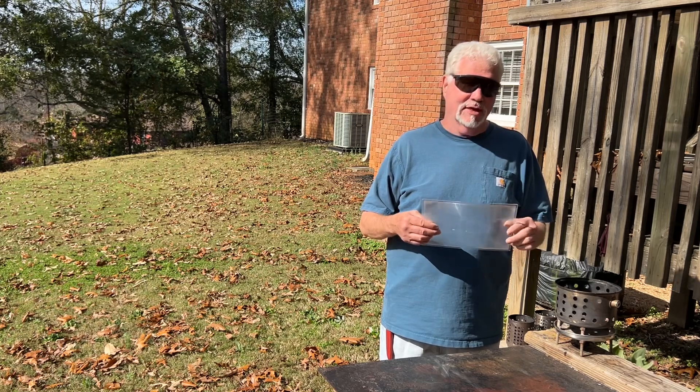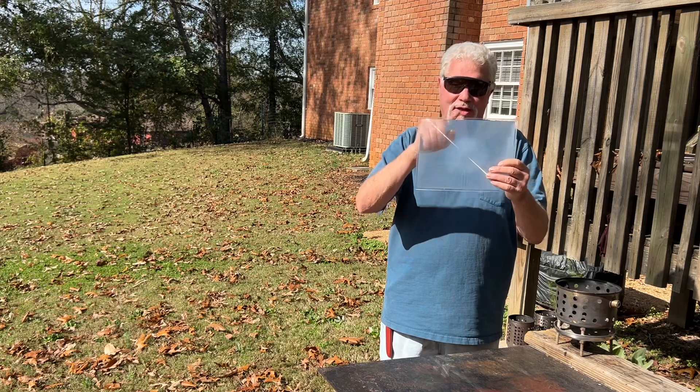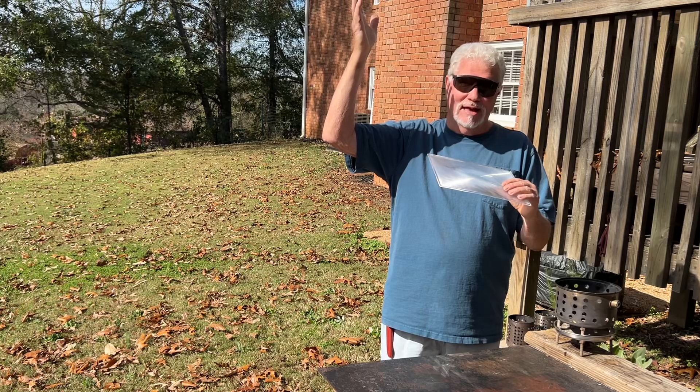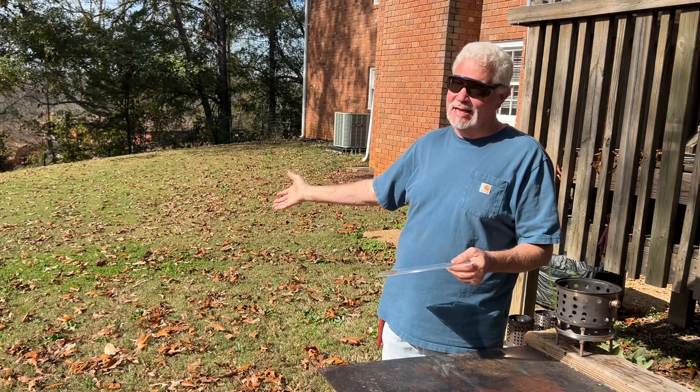Let's go ahead and use the Wallet Fresnel Lens' big brother, the Page Magnifier. This is 11 and a quarter by 8 inches, and we actually have cloudy skies. We're going to try to ignite these dampish leaves off the ground.